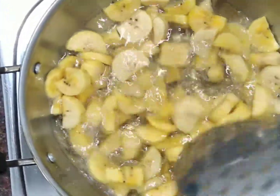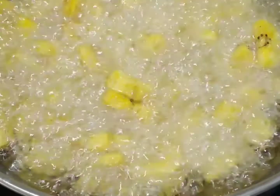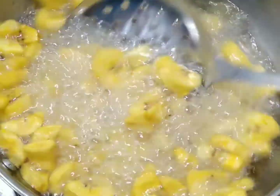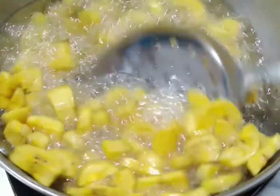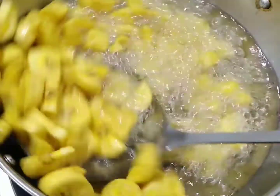We will fry it with the oil. We will fry it with the crispiness. We will put that to the plate.